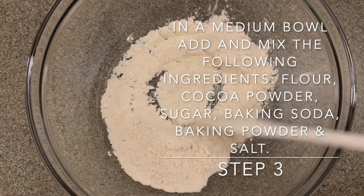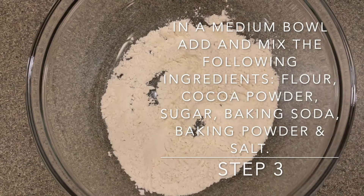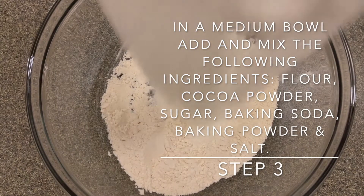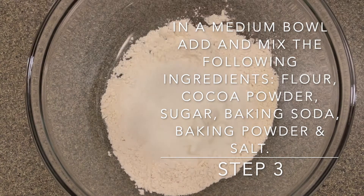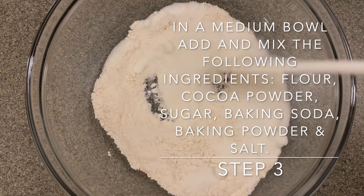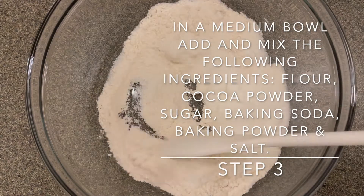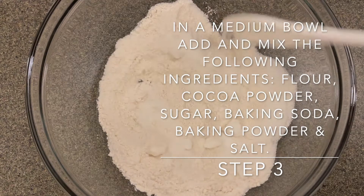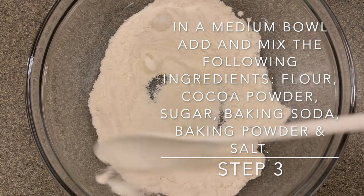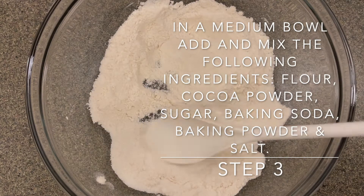In our third step we need to mix our dry ingredients. So in a medium bowl we are going to add our flour, sugar, cocoa powder, baking soda, baking powder, and salt. If you received the Creativity Cooks Meal Kit, the baking soda, baking powder, and salt were all packaged together in one container.